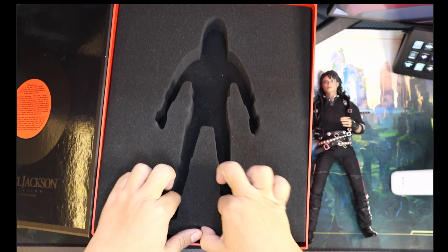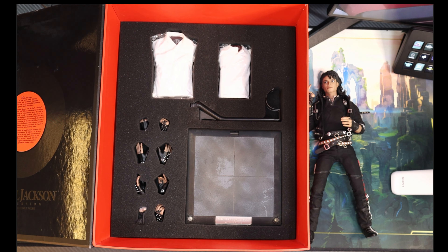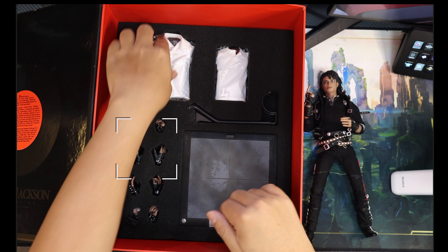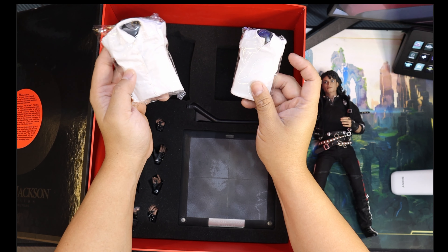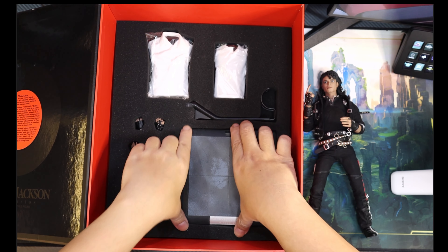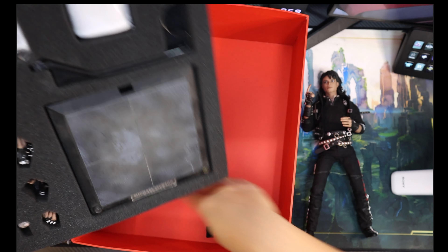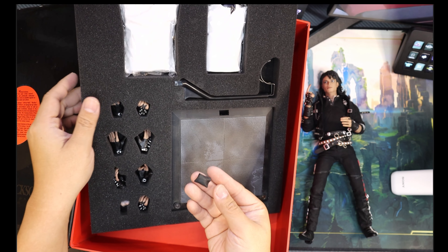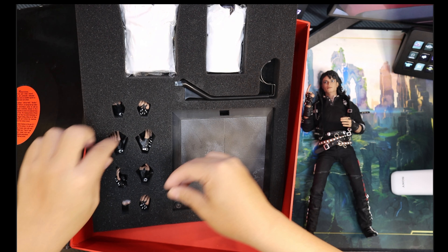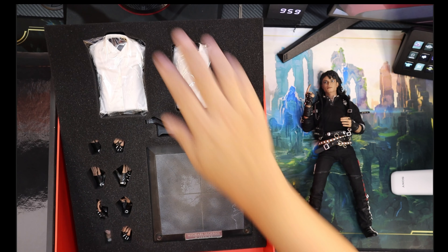It has to have the stuff — the accessories. I had the Bruce Lee DX01, the first DX ever, and that came with a ton more stuff; this one is a lot lighter. But this has an outfit option — you can change it to the Dirty Diana look. I'm not sure if I'm gonna mess with that though; I really like the Bad look. It has an array of hands, the Michael Jackson stand, and instructions. This also appears to be a glove or part of a sleeve — I'm not sure where it came off from.